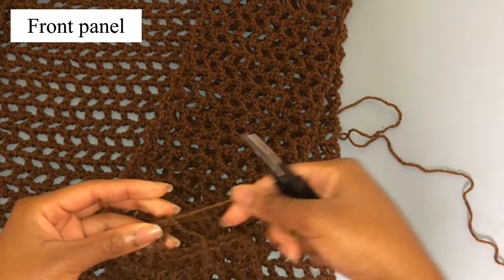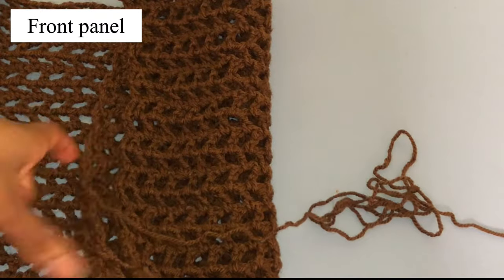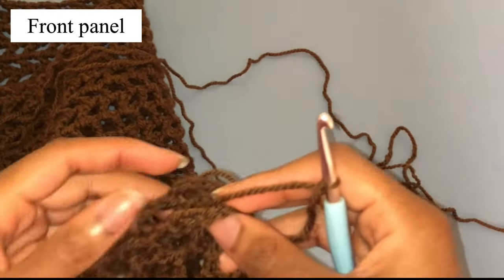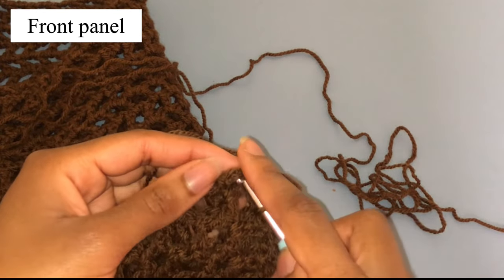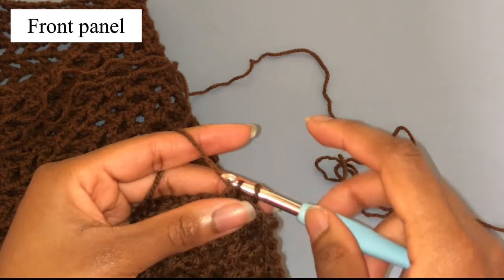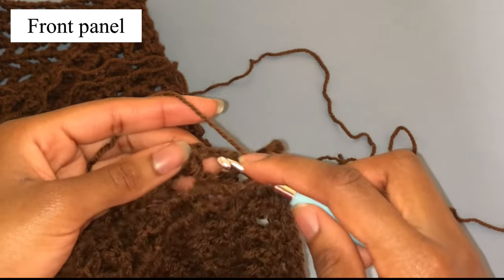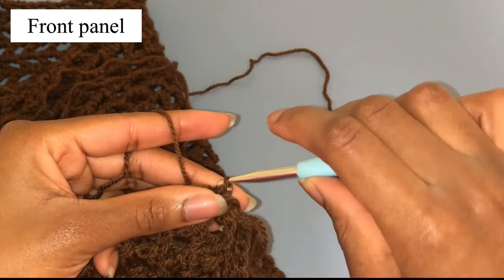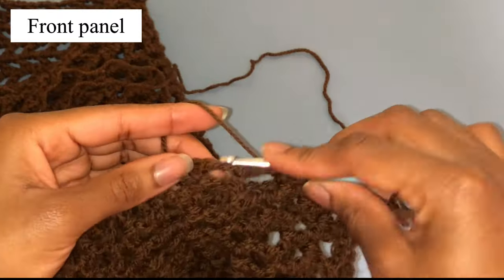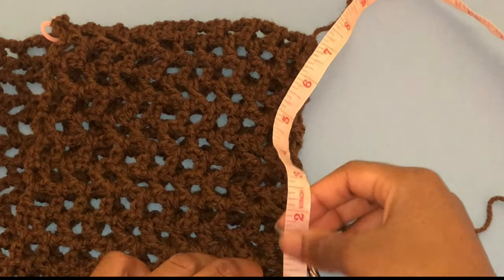Chain one and cut up your yarn. Next make a slip knot and insert your hook in the first hole. Make sure that everything is straight and aligned. Insert your hook in the first hole of the front and back panel together, yarn over and pull up a loop, then pull the first loop through the second loop — that's the slip stitch. Go into the second hole, making sure it's the second hole in both the front and back panel.